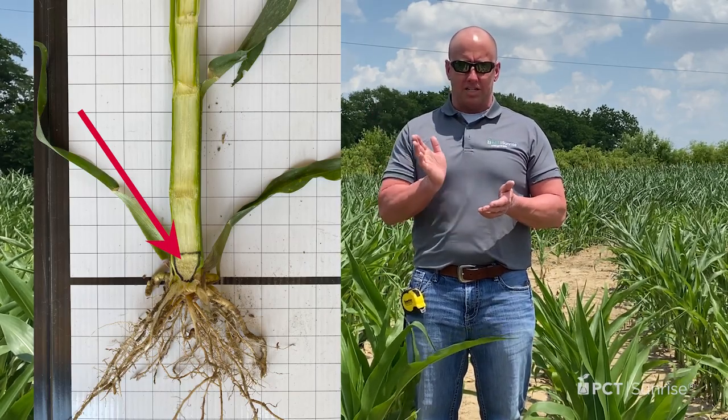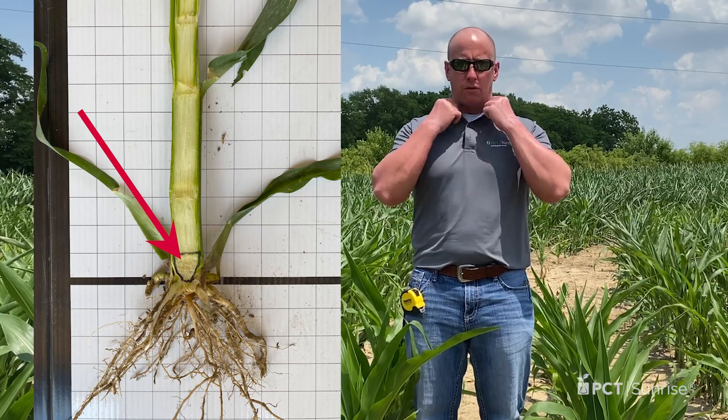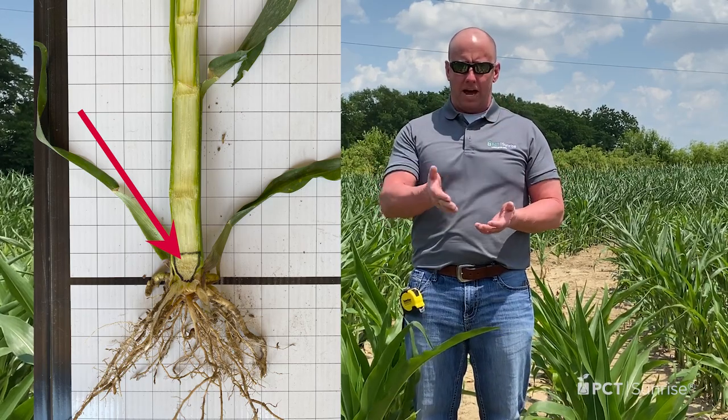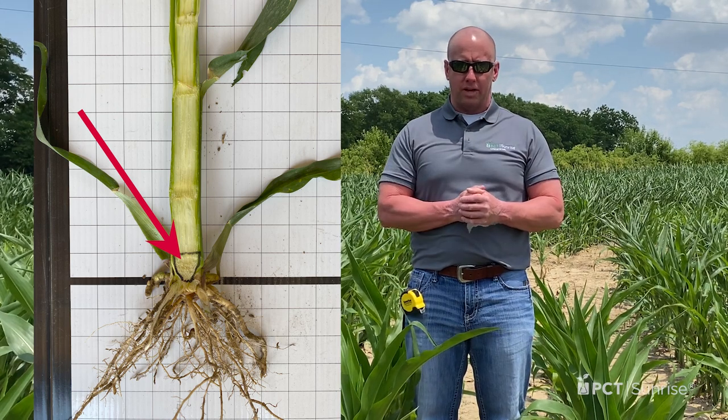From node four upward, at every node where a leaf is attached to the corn plant, you count each one that has a fully erect, snapped, ligulated collar. You add those numbers back to four, and that gives you the growth stage of your corn plant.